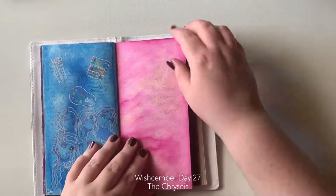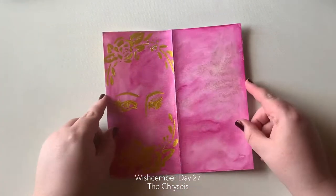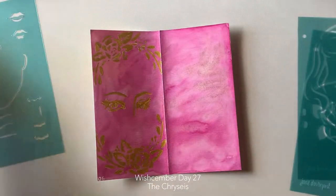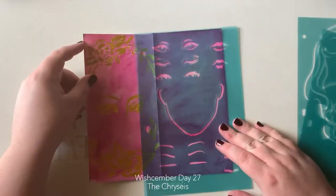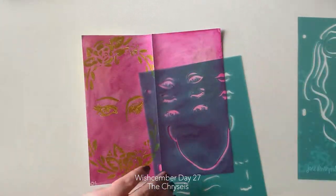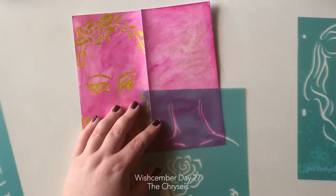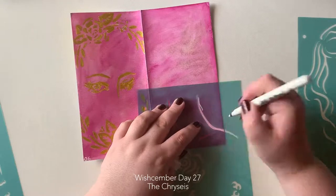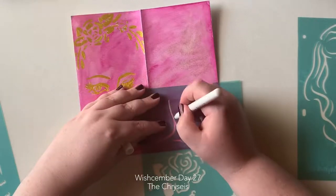Welcome to day 27 of Wishcember and today's prompt is 'Your Own Drum.' I wasn't really a hundred percent sure of where I wanted to go with this one. That's pretty much how everything is with me — when I sit down to have a play, I really don't know what I'm going to do until I start doing it.